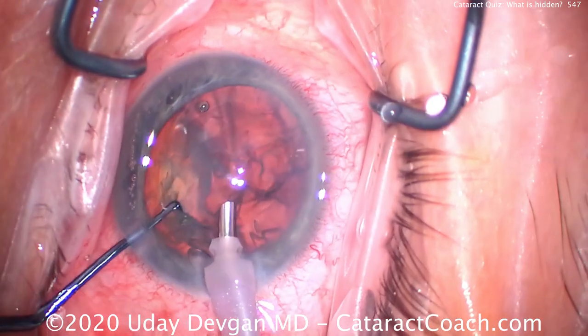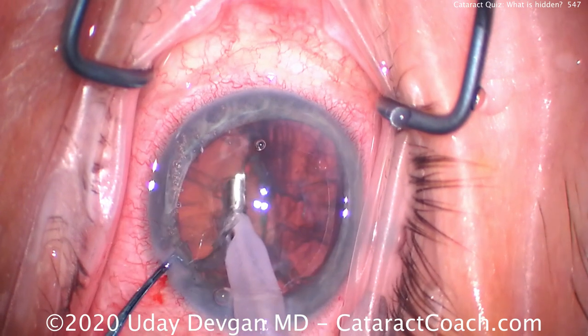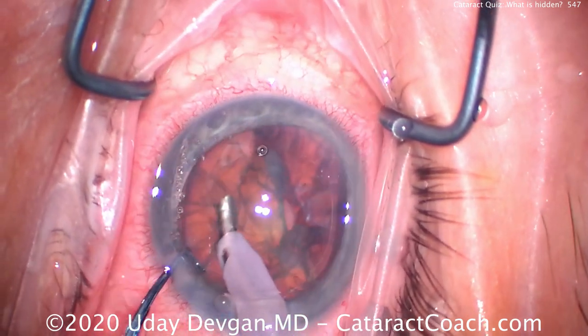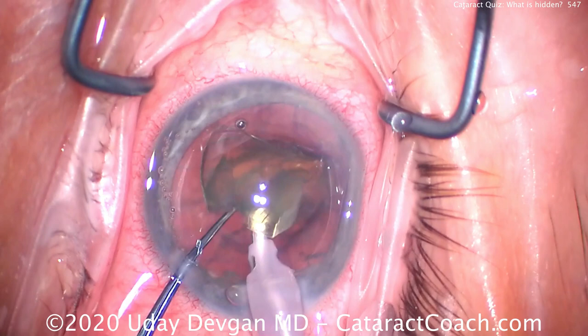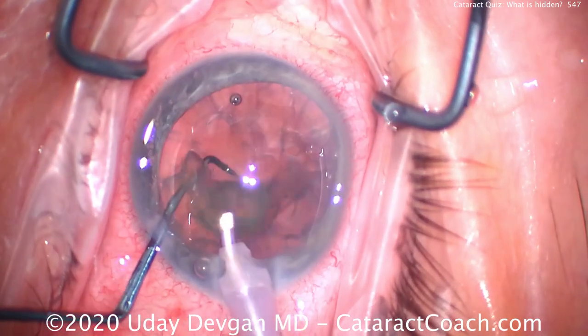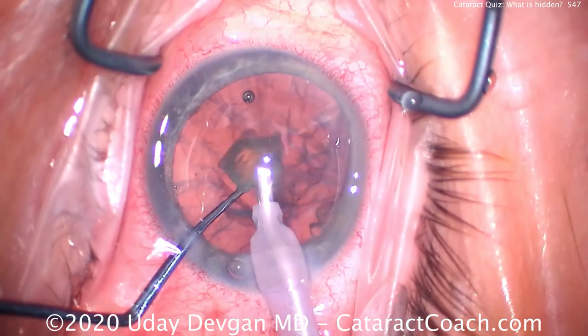So far so good, right? One half is out. Here's the second half — bringing it up nice and easy, teasing it up, trying to get it out of the capsular bag. Let's try again with vacuum. There it is — chopper goes around, chop a piece off. Emulsifying it nice and easy, taking out the last couple of pieces.